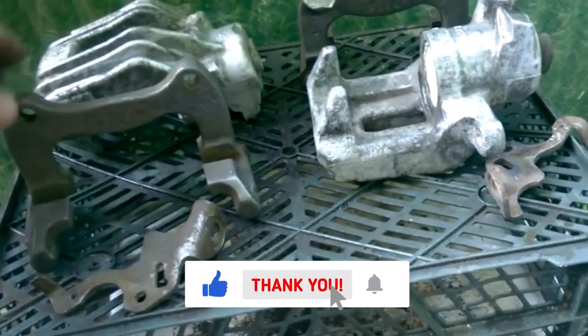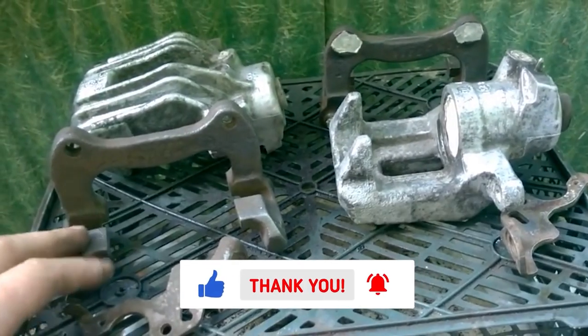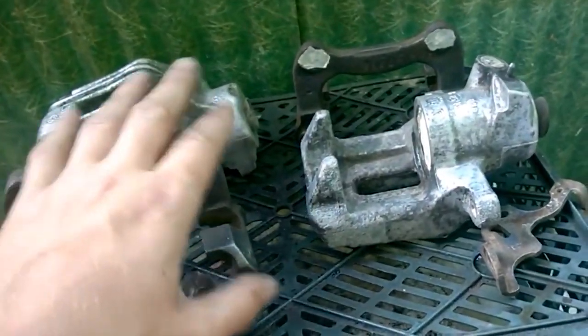As you can see, I completely disassembled the calipers, cleaned them from dirt and old paint and now I will paint them red.